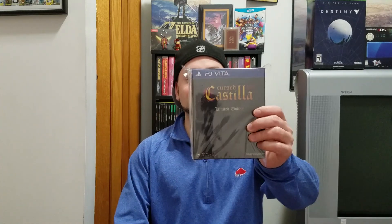Hey, what's going on guys? BuffaloGamer77 here, and in today's video I'm just going to do an unboxing of a game I ordered from PlayAsia about a month, month and a half ago. It came in the mail yesterday, and that game is Cursed Castilla EX for the PS Vita.